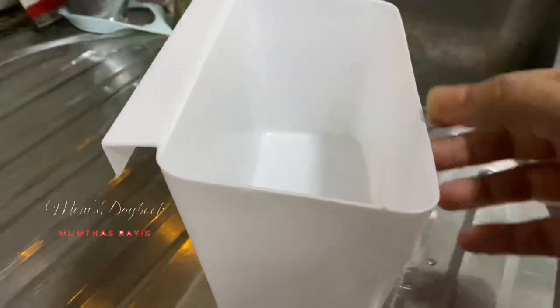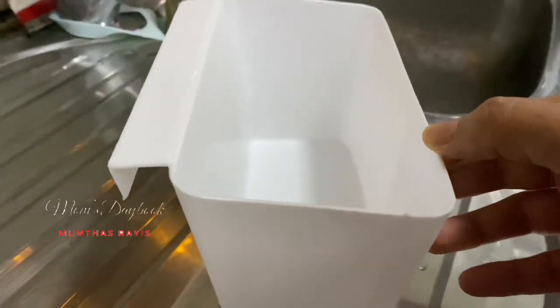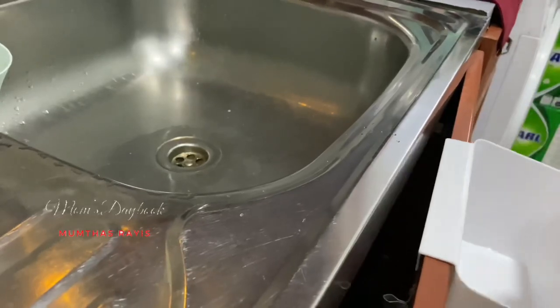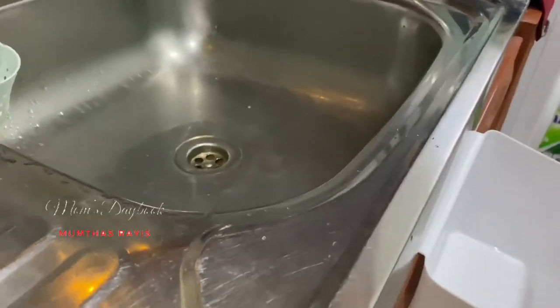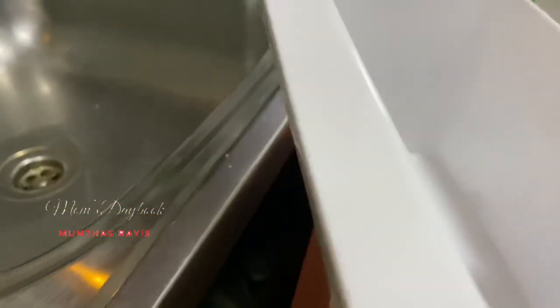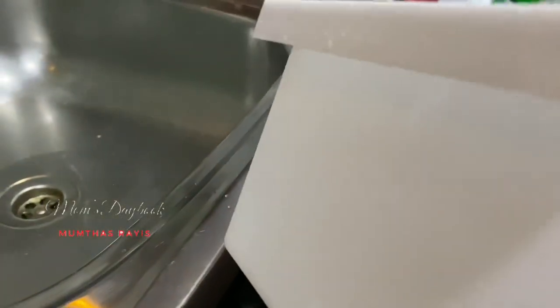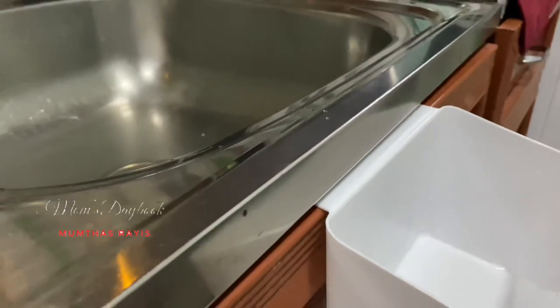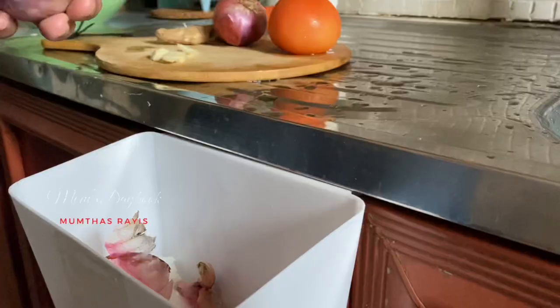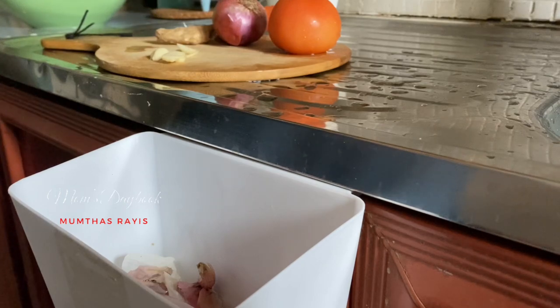This is a waste bin. We can use the side lighting and the sink. This is a very nice waste bin we can use in our kitchen.